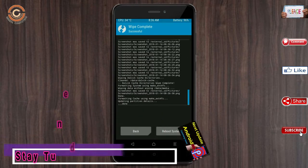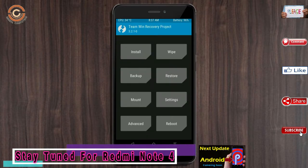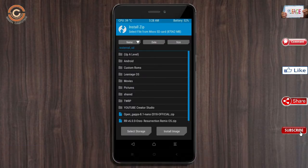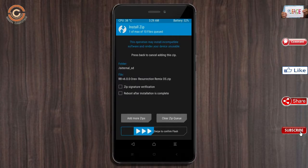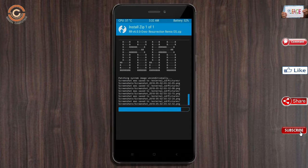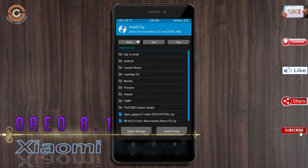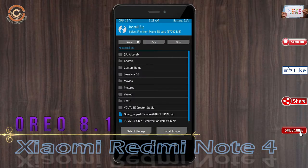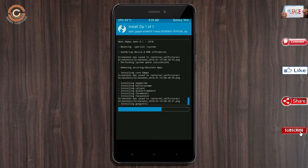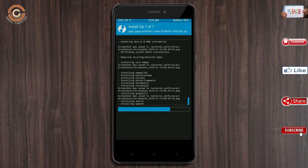We need to go back to install the ROM. Press back, then find and select install. Select Oreo 8.1. In the description below, I provide the latest version of the custom ROM and GApps suitable for your device. After selecting the Oreo 8.1 ROM, swipe right to install. Then go back and select the GApps. After selecting, swipe right to install.